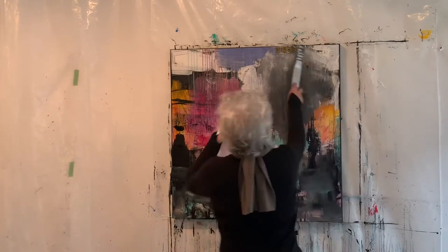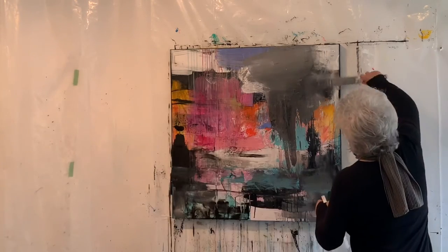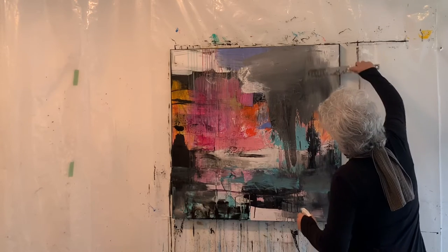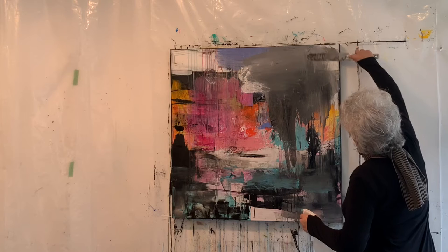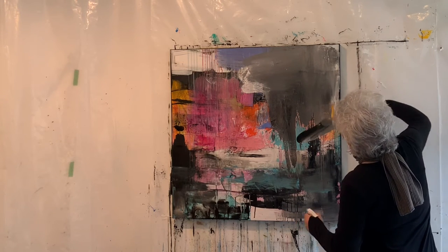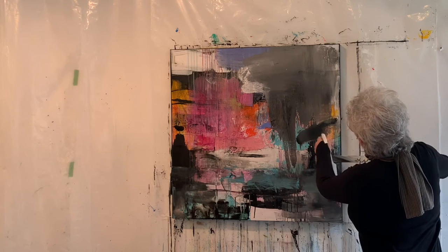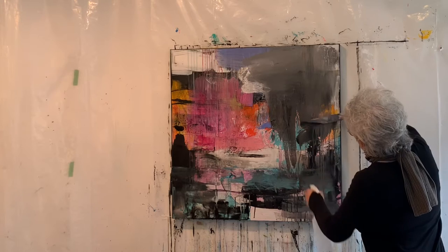I'm mixing in the black gesso to get a really nice thin layer of gray. Not sure at this point where I'm going to go with it, so I just keep swiping, swiping, swiping with that large palette knife, watching the drips coming down and just clearing off my palette knife, spritzing a little more.